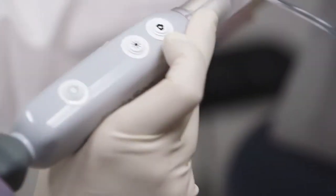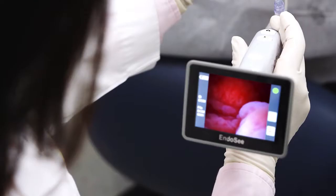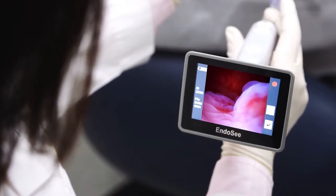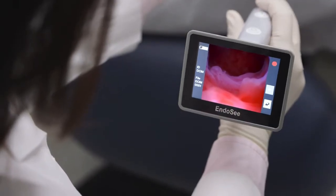To capture still photos during the procedure, simply press the camera button once. For video, press and hold the camera button until the green dot in the upper right-hand corner of the display changes to a red blinking dot. To stop recording, press the camera button one more time.